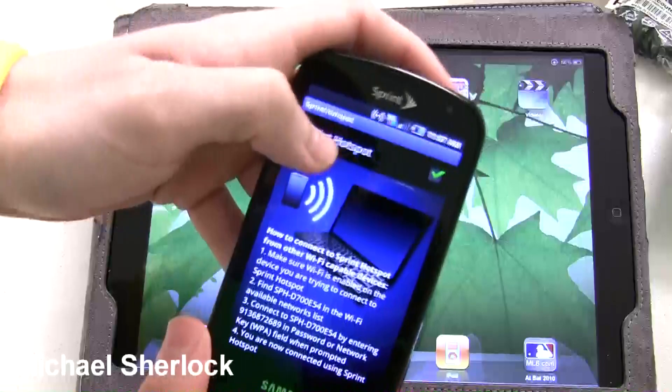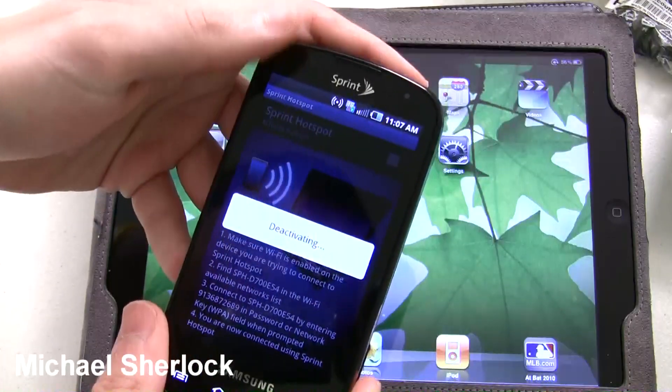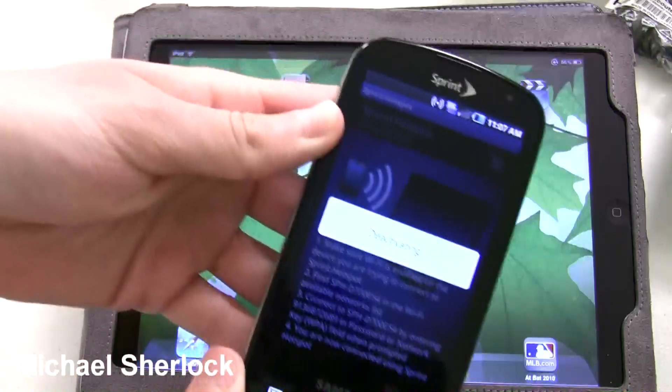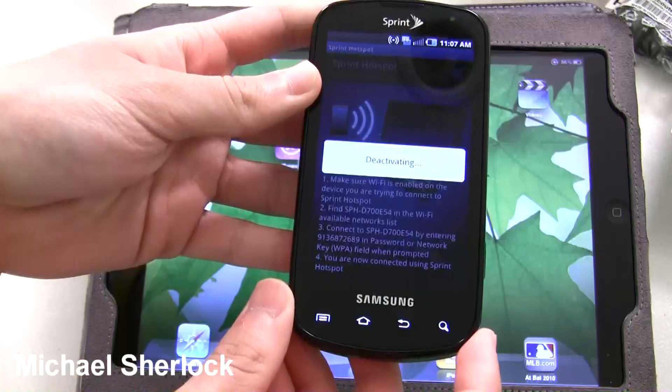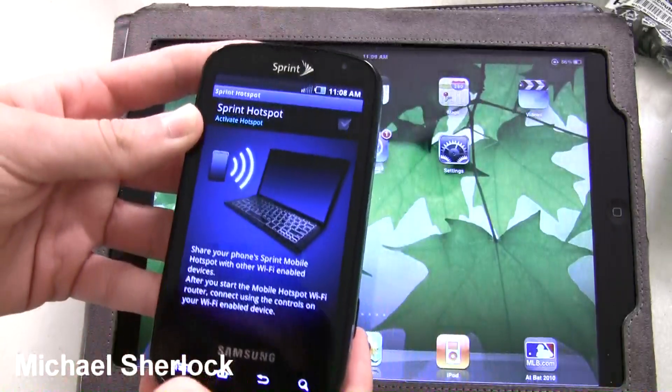Once you're done, you just click that — deactivate the hotspot app, it will disconnect linked devices. So to save battery life when you're not using it, you just deactivate it. Now it's deactivated, and as you can see, it's not lit up anymore.